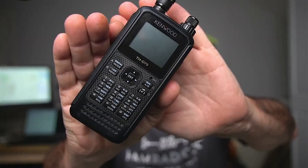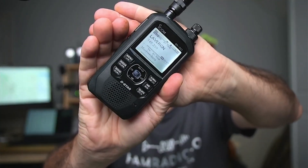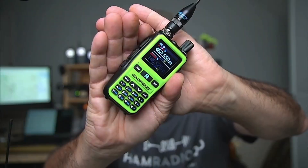Now, we're not going to be talking about the D75 today, nor will we be talking about the ICOM ID50, although that's coming in a future video. Instead, I want to talk about this inexpensive little Baofeng Mini.